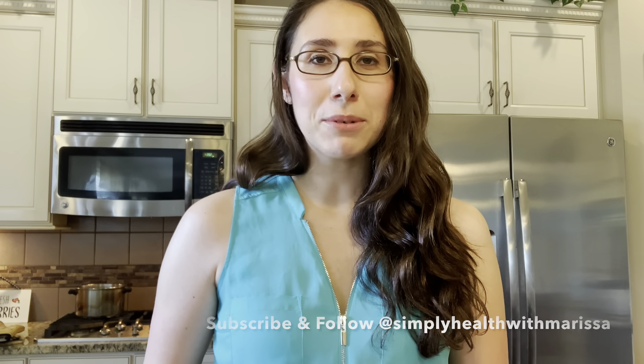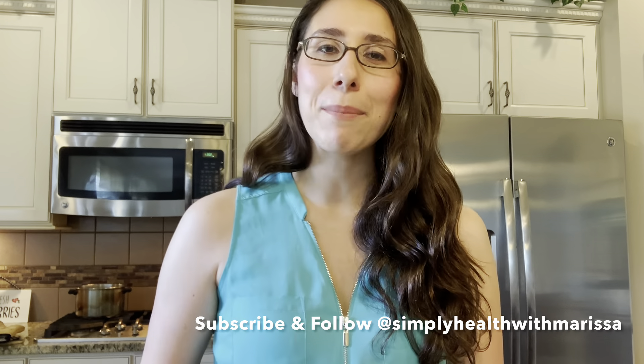And that is how you make my easy summer pasta salad recipe. I hope that you enjoyed it. If you decide to recreate it, let me know what you think down in the comments below. That's all I have for today's video — make sure you subscribe to my channel, give this video a big thumbs up, follow me on Instagram, and I'll see you in the next one. Bye!